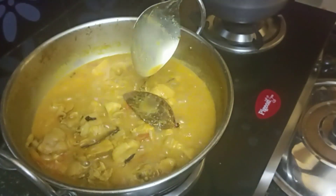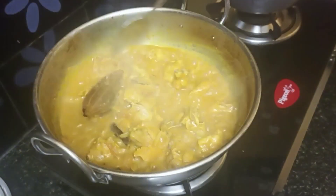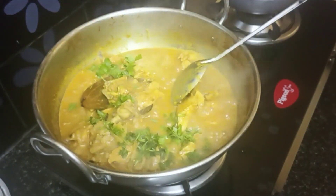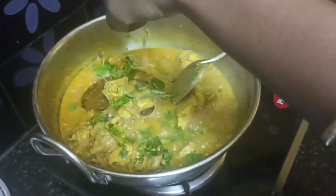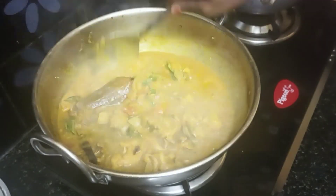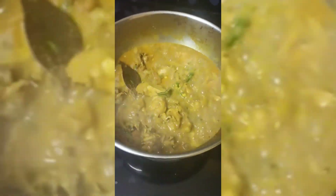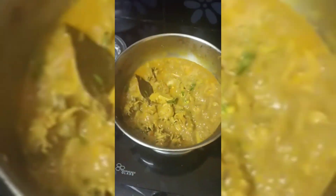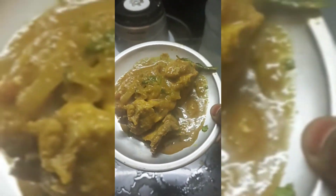I am going to close the pan. I am going to get the chicken gravy. Please like, share and subscribe. This gravy is made by the noodles, idli, chapati, and I will be able to eat. Thank you friends, support us.